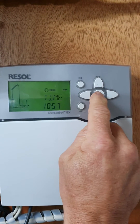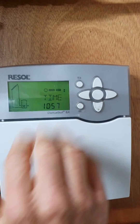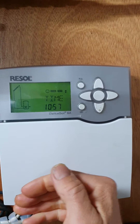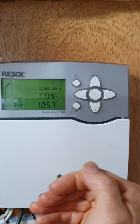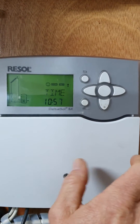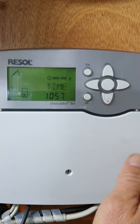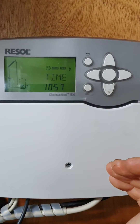You can edit the time with the up, down, left, and right buttons, and the next push will save the time. This is only relevant if you're using the controller as a relay for boosting your hot water. If it's only working as a straight-out controller, the time is irrelevant.